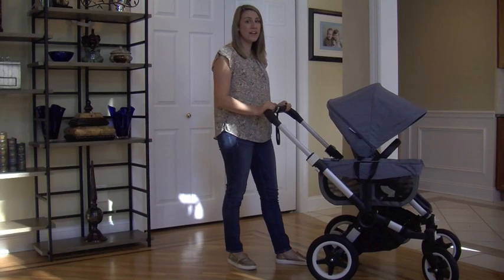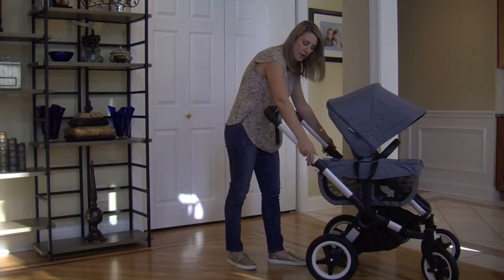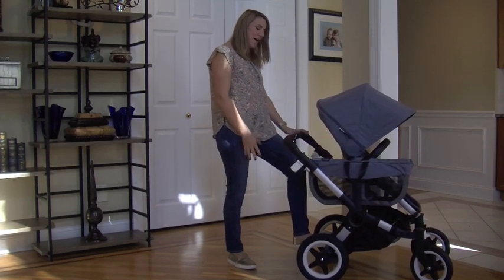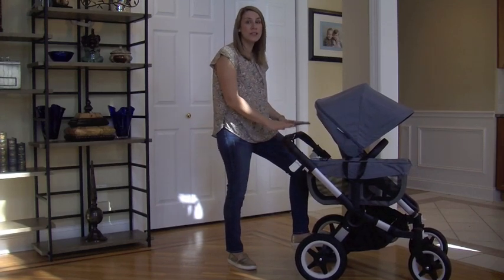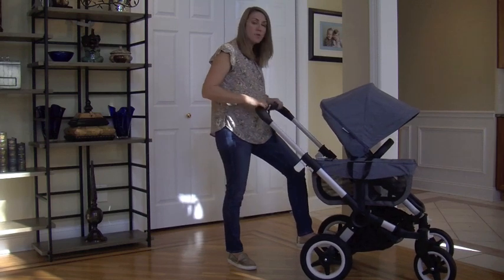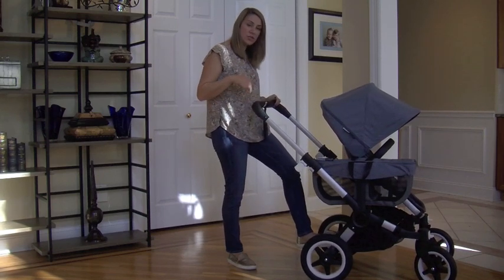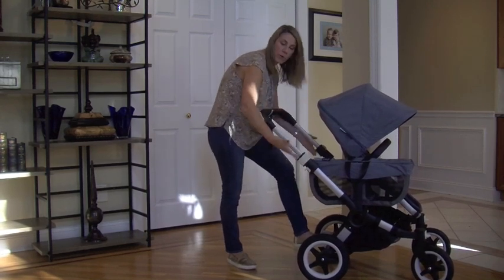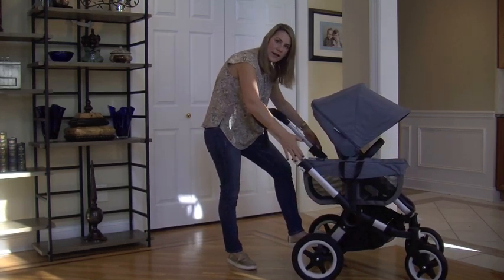The handlebar is adjustable. It can go all the way down to 33 inches from the ground, so if you're a smaller parent this is a really great stroller for you. And it comes all the way out to 41 inches from the ground. I'm 5'5" so I like to keep it a little in the middle, and when you find the right spot you just clip it in.